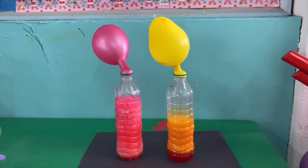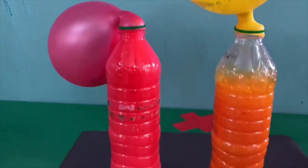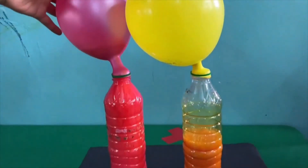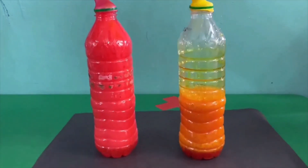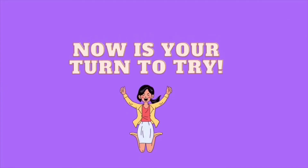When baking soda and vinegar are mixed together, it creates carbon dioxide. The gas expands in the bottle and inflates the balloon. The more the gas, the larger the balloon will inflate. Now it's your turn to try. Thank you for watching.